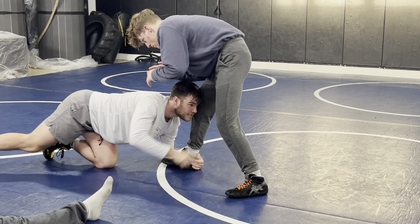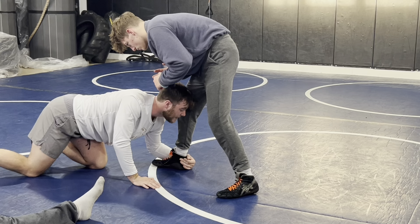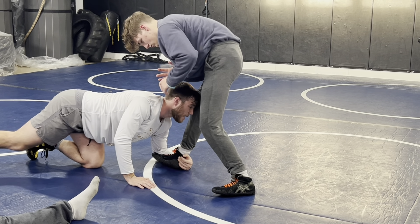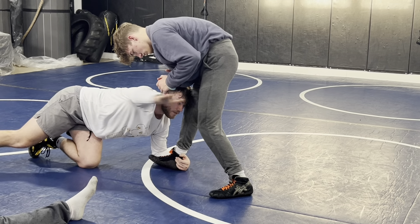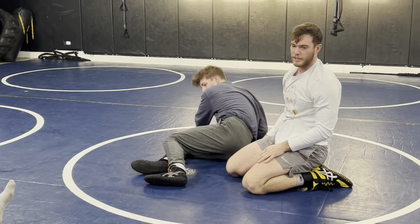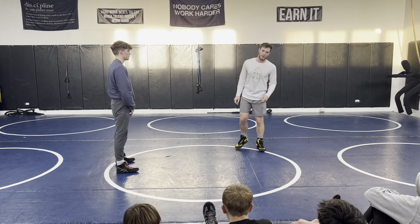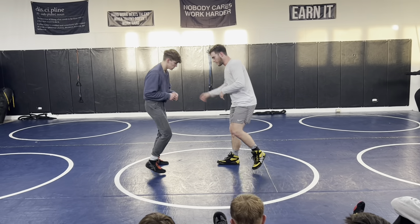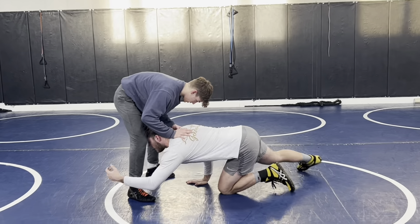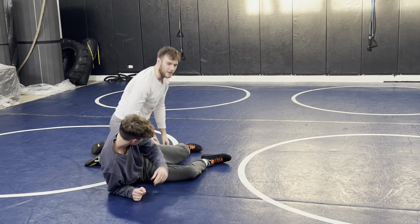Looking up is critical — if I'm looking down at the mat, that's a bad position. Nate can just start stuffing that head down. I need to be looking up, pushing and collapsing this knee over, using our free hand to collapse the hip, and circling. That's the easy takedown — touch and go, quick level change, hit it, circle, circle, circle.